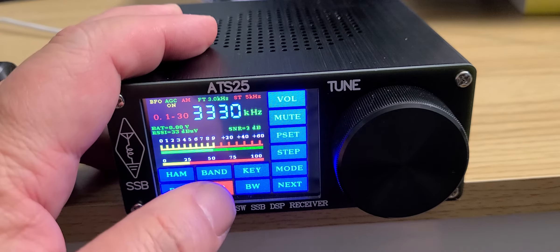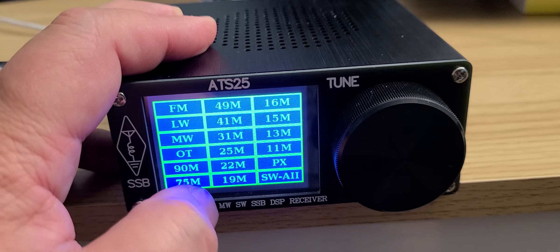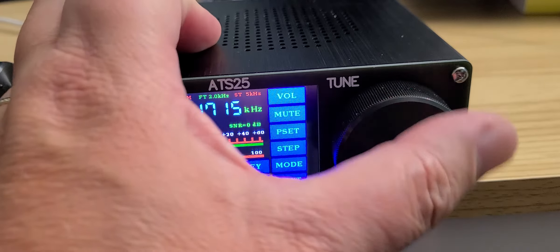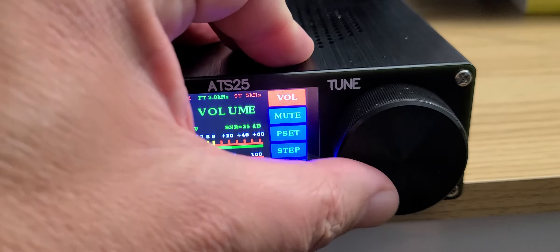It has bands — if you click 'Band' you'll have international broadcast bands listed, and you can choose your favorite. Say you want to go to 25 meters, then you can start tuning around to see what you can hear. For example, here's Radio Nacional Amazonas from Brazil.